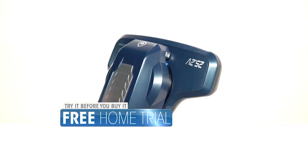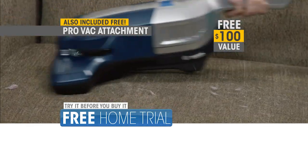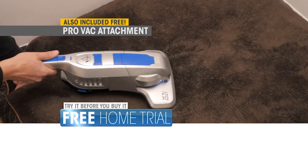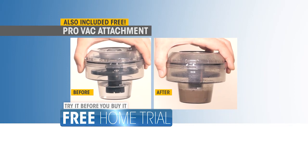And during this TV-only offer, you get the ProVac attachment with water filtration technology — a $100 value, yours free. Perfect for the couch and even your car's upholstery. Watch it remove the most stubborn pet hair, debris, allergens, and odor. Amazing. Nothing beats the ProVac attachment.